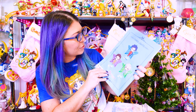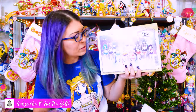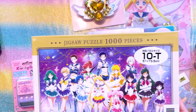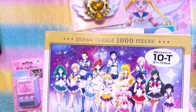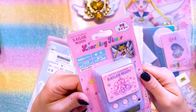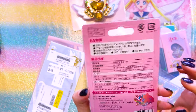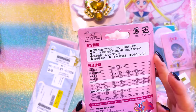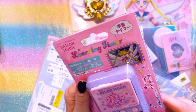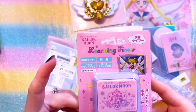I also picked up a trio of clear files featuring chibi Sailor Guardians. This is a 1,000 piece puzzle that came out at the Sailor Moon store featuring really beautiful art of all the Sailor Guardians - I can't wait to put this together, I'll probably do it with my mother-in-law. And this is something new for me - a Sailor Moon learning timer, apparently good for working on homework. I'll have to learn how to use it, but I like having this little electronic item from the Sailor Moon store.